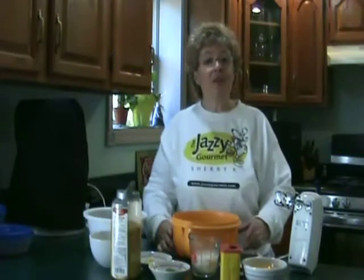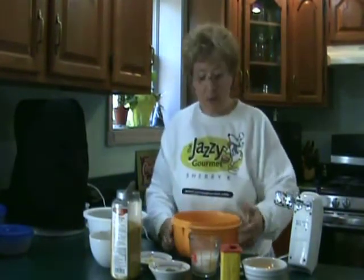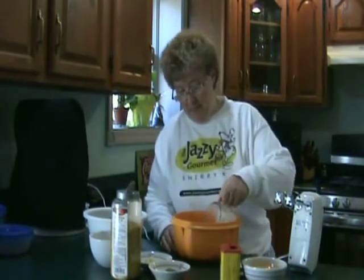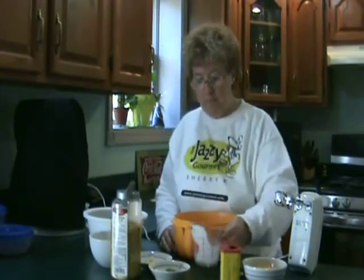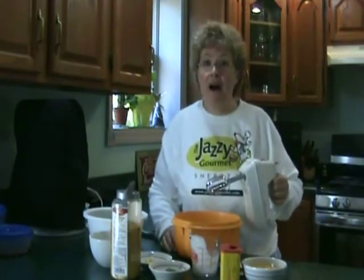So we're going to start with some cream cheese. To that we're going to add some heavy cream, and mix this with my hand mixer until it's well combined.